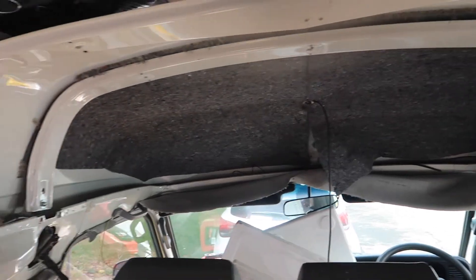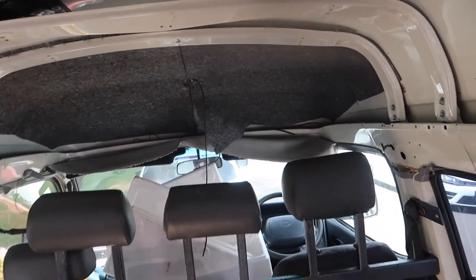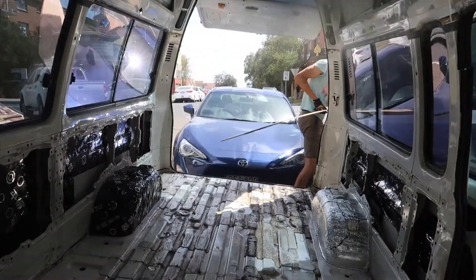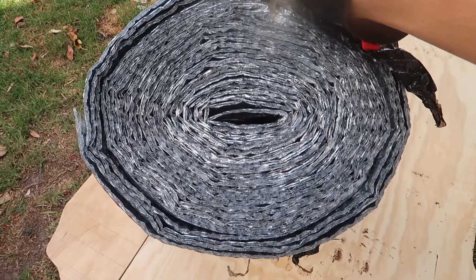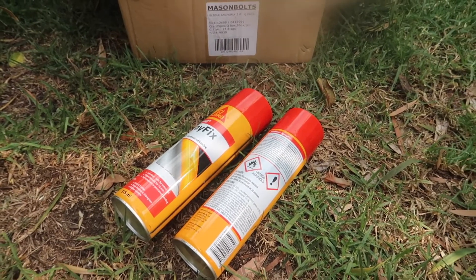Soundproofing test — much, much, much better. Good morning everybody, it's a new day. Today what I'm going to be doing is insulating underneath the floor and insulating the walls. I removed a big old air-conditioning unit which was right here, and it just opens up the entire cavity. I found some materials on the street, and I bought these from Bunnings for $12 each — I'll put the eBay link in the description below. Also got some spray glue — not sure if this will be enough, but we'll see how we go.